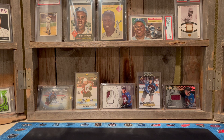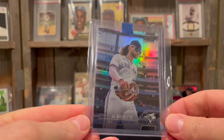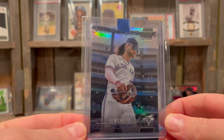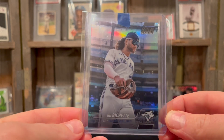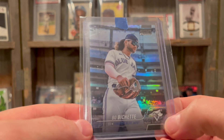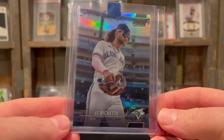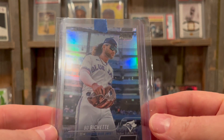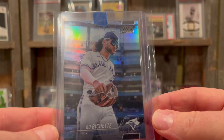I'm always on the hunt for some decent Bo cards. I like the refractors and picked up this chrome refractor — got a steal on this one for about half the price. Got it at auction; the buy-it-now ones are like $10, I think I got this for like $5. It's got the logo down at the bottom — that's a nice design for Stadium Club. They don't always put the logos on Stadium Club cards. This is a cool image — there's a short print of Bo running the bases with the flow of his hair.